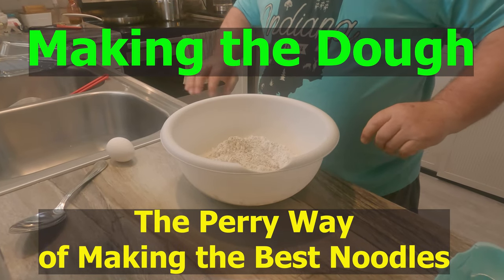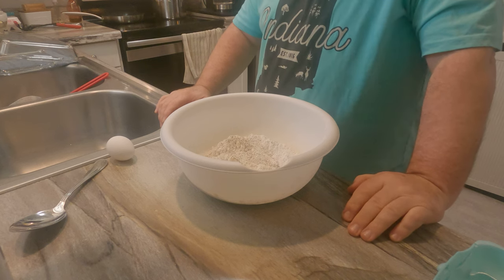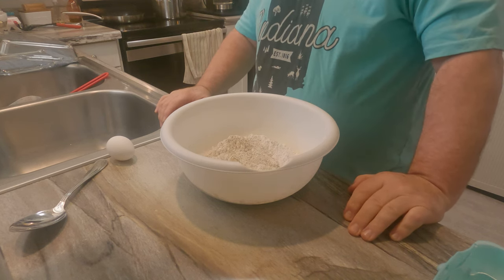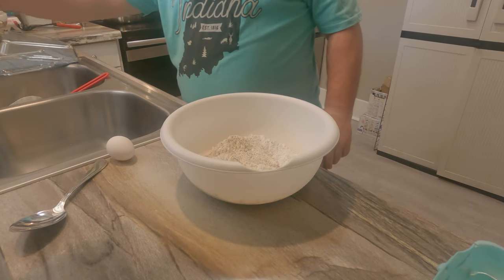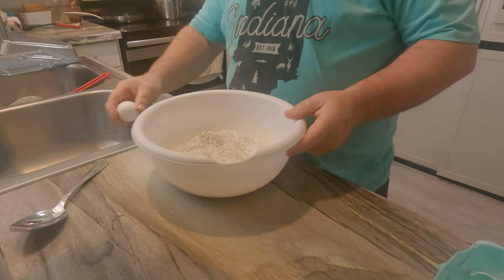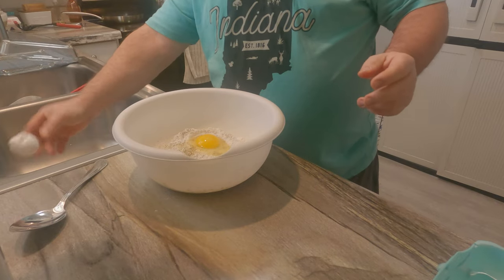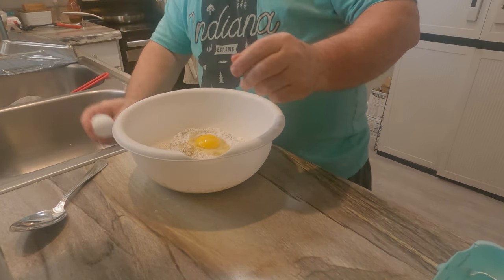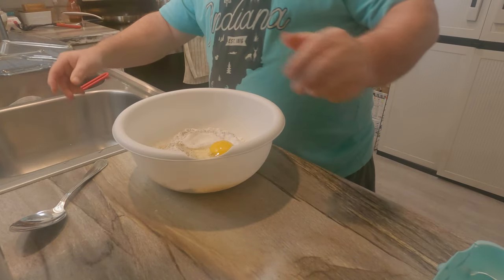Happy Thanksgiving 2023. I am recording this for family and those who would like to know how Papa Perry is making chicken and noodles from scratch. You can put whatever in that you want.